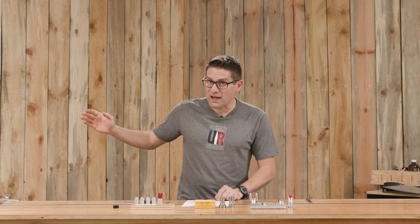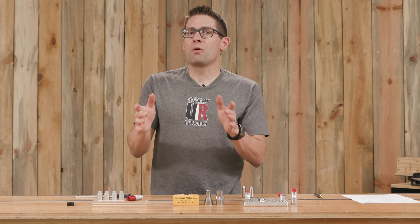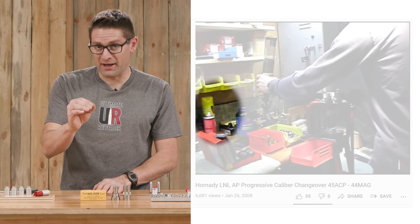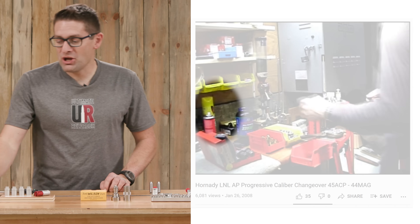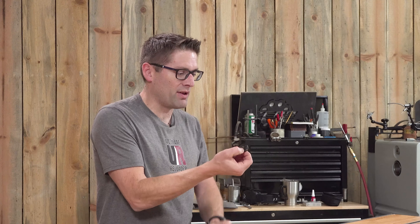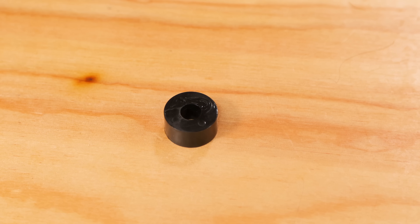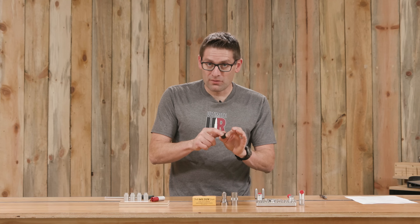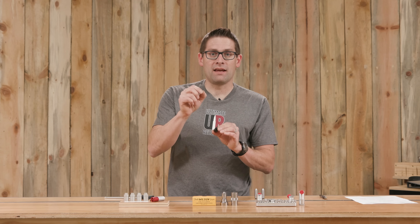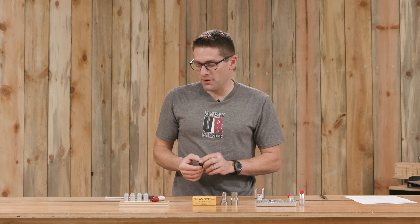We're going to walk through different tools and different methods to measure headspace. I remember when I started reloading I didn't have enough money for case lube, so I literally used Lemon Pledge. If you're on that kind of a budget, you might be able to find something in your garage like this plastic bushing — literally just a plastic standoff from a snow plow mount for my UTV. It has a hole, but the hole is not 420 thousandths in diameter, so we can't take an absolute headspace measurement with this go and no-go gauge.